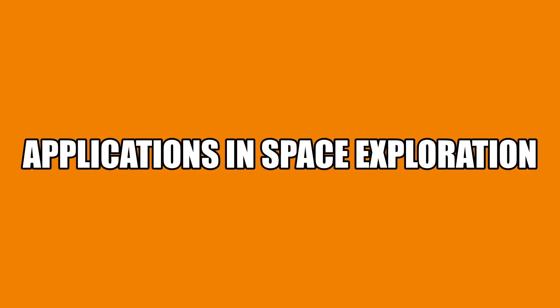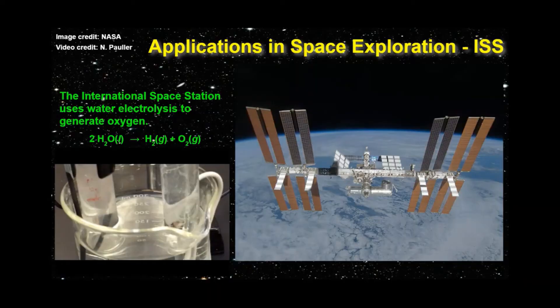Now let's take a closer look at current and future applications of electrolysis in space exploration. The International Space Station, or ISS, is a joint project of five space agencies: NASA of the United States, Roscosmos of Russia, JAXA of Japan, the ESA of Europe, and CSA of Canada. The station has been manned since November 2nd, 2000. Electrolysis systems are used in the Russian Orbital Segment (ROS) and the Tranquility Module of the U.S. Orbital Segment. Just like in my experiment, electric current causes water to split, forming hydrogen and oxygen gas. The Russian system vents the hydrogen into space, while the U.S. system pumps hydrogen into a Sabatier system where it reacts with waste CO2 to create water and methane.